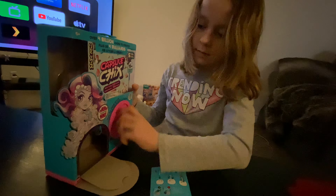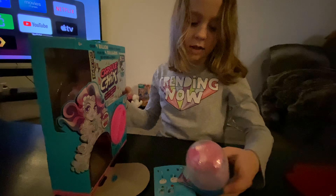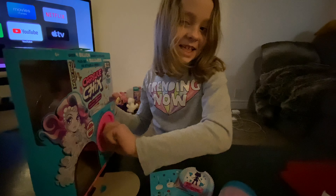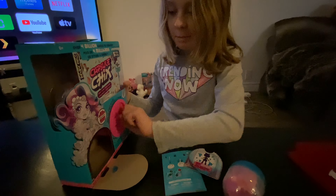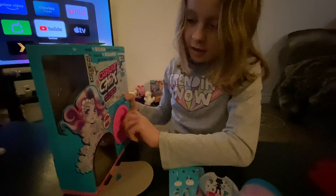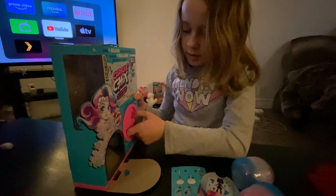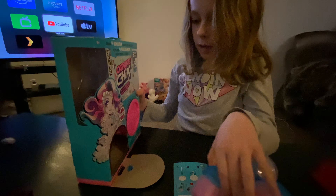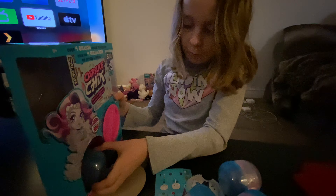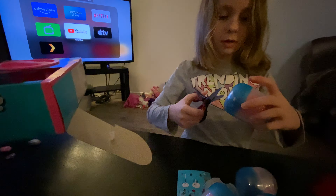Oh, we're gonna open them all? Not one at a time? They're not one doll in each. Oh. They're accessories. Each one of them are accessories. I picked this one because it's mermaid and unicorn and everything. And it was the only mermaid one they had. That's all. That's kind of a waste of packaging but it's kind of cool.